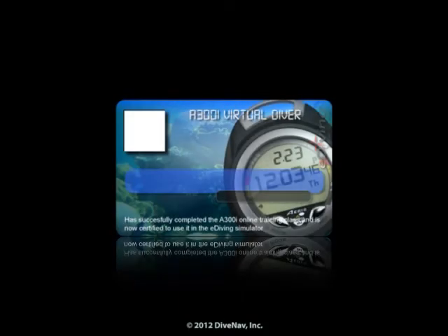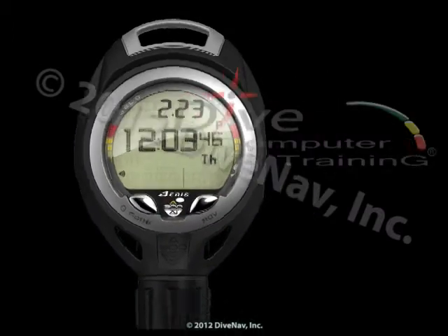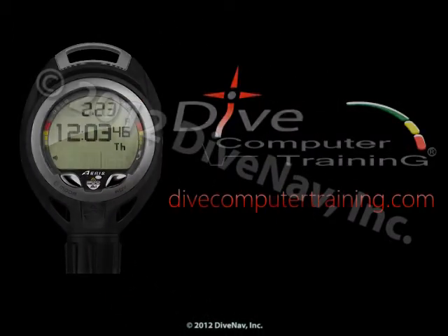Quizzes, final test, and the A300AI Virtual Specialty Card. The A300AI at divecomputertraining.com.